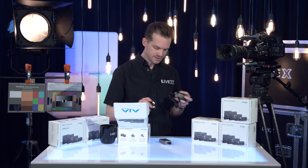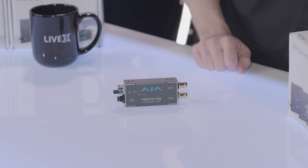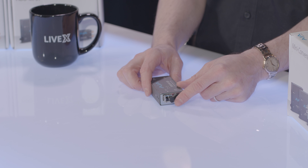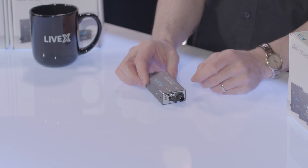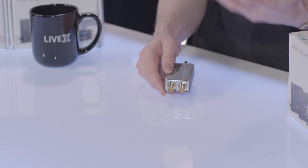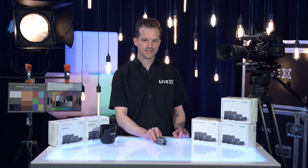Nothing you really need to know here other than that this is the optical fiber to 12G connection, and it takes fiber in right here. This is the power connection, and it sends SDI out. You get two SDI outs for your fiber connection here. Very small, very portable, very easy to put in line.